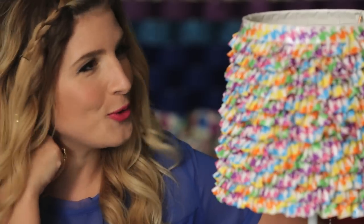And that's how you make a duct tape ruffled lamp. Thanks for watching. You are wearing a beautiful tutu.